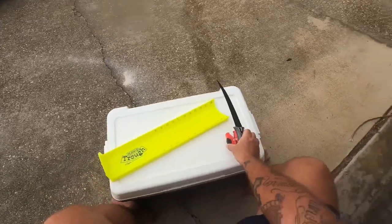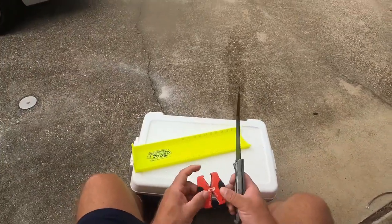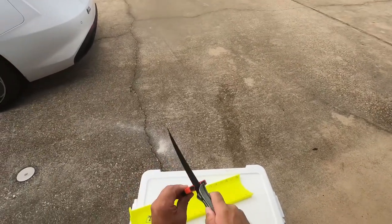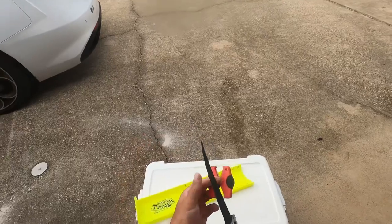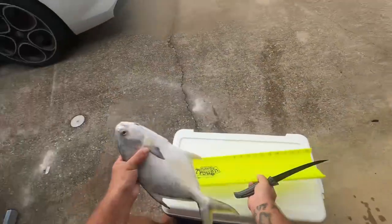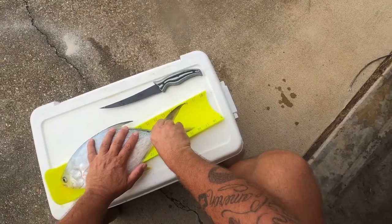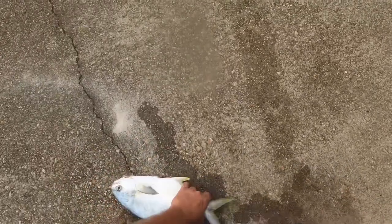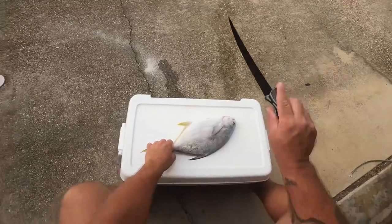All right, so today we had a great day down on the beach — got a nice pompano, so we're gonna clean and cook that. First, we got a handy dandy sword knife — love them. Gotta keep the knife sharp, so we'll do the sharpener a couple times. All right, so I'm just wondering what this bad boy measured — here we go, 16 inches, nice. So I'm gonna leave the skin on but we'll take the scales off — just use the back of the knife for that.